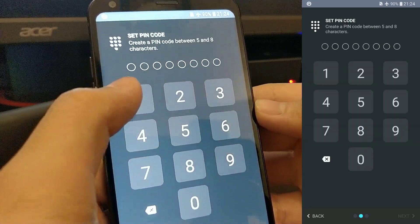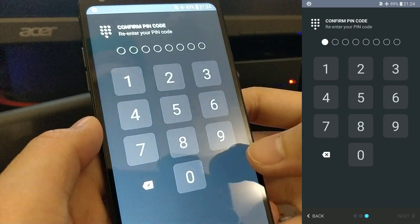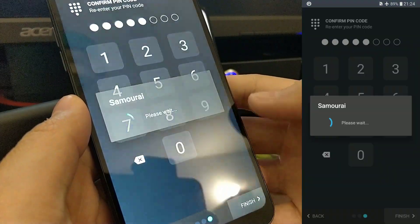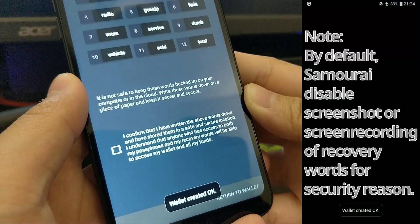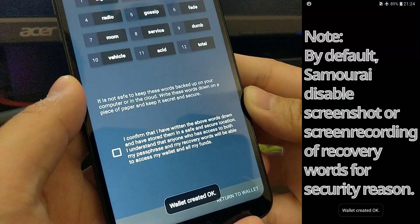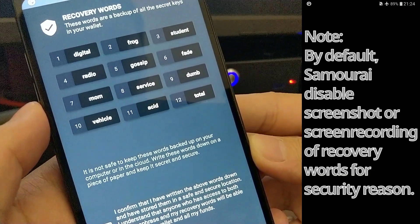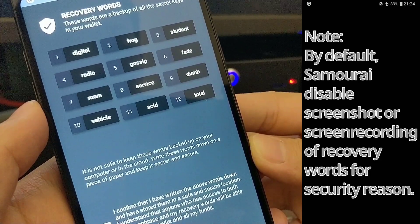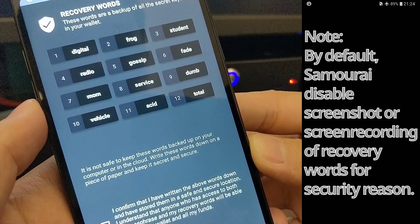Create a PIN code between five to eight digits. This is only used for unlocking the Samourai wallet locally on your mobile device. In the last step of wallet creation, you'll be given a set of 12 recovery words. Write down these 12 recovery words exactly and in the order presented on a piece of paper, and keep it secret and secure. It is not recommended to save these words in your computer or in the cloud.